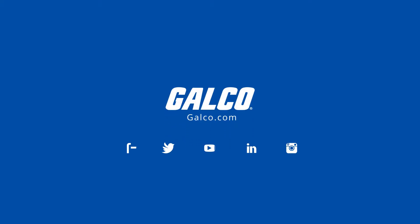Stay tuned to Galco TV for more tech tips and be sure to visit galco.com to view our full product catalog. I'm Dr. DIN Rail Nottingle. See you next time.